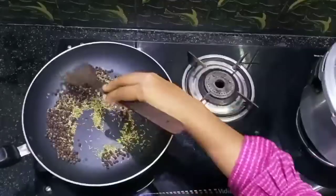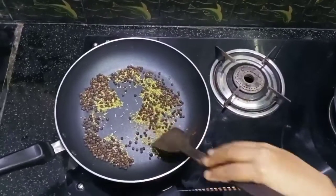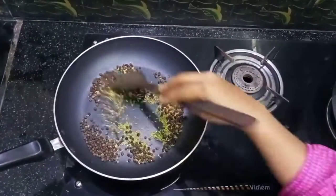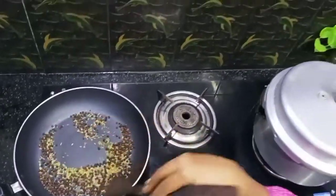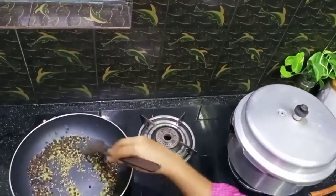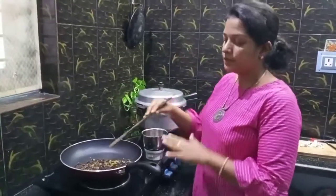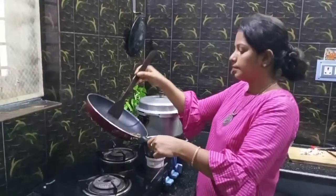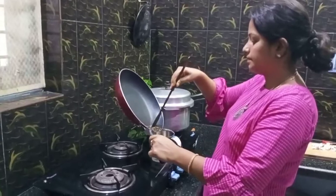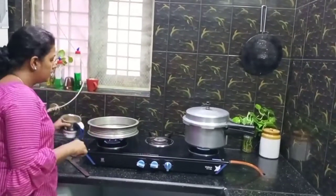Now let's put the meat in. Then add 1 teaspoon of pepper. This is not a dry roast — I will put pepper on it. Now add 1 teaspoon of pepper and 2 tablespoons of pepper.